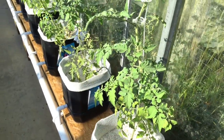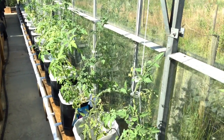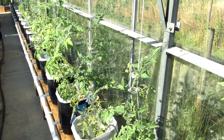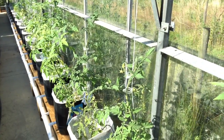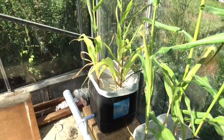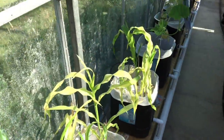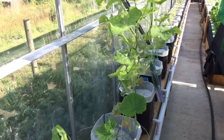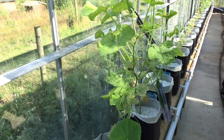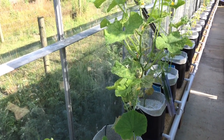The tomatoes are growing up and you can see along the line we've got a whole row of tomatoes — about 15 tomato plants, a couple of cucumbers and even some corn as well. So that's the Dutch bucket system we have here on the chilli farm. Hope you found that useful and good luck building yours. Any comments or suggestions, please put them in the comments box below and we'll reply to them. Thanks very much.